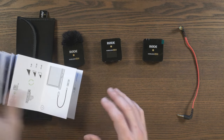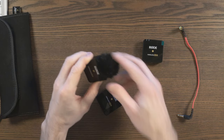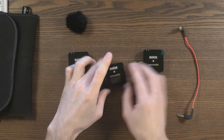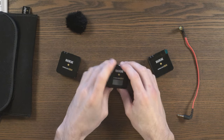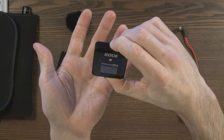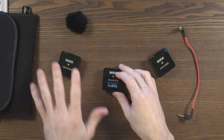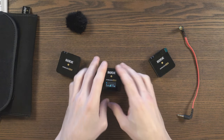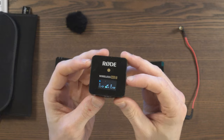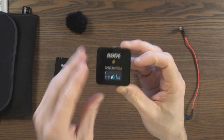So let's have a brief overview as to how these things work initially. We've got one receiver and two transmitters. These transmitters have one button each, but I'll start with the main receiver. There's a button at the top - it's the O from Rode for the power button - and you hold it in and it will switch on like that.